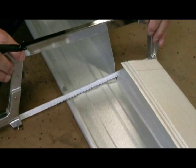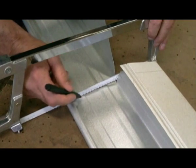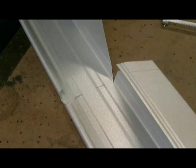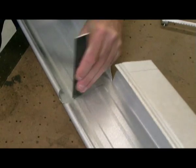Position the hacksaw as demonstrated and mark the fold line on the inside of the spout. Using a chisel, make an impression on the fold line.